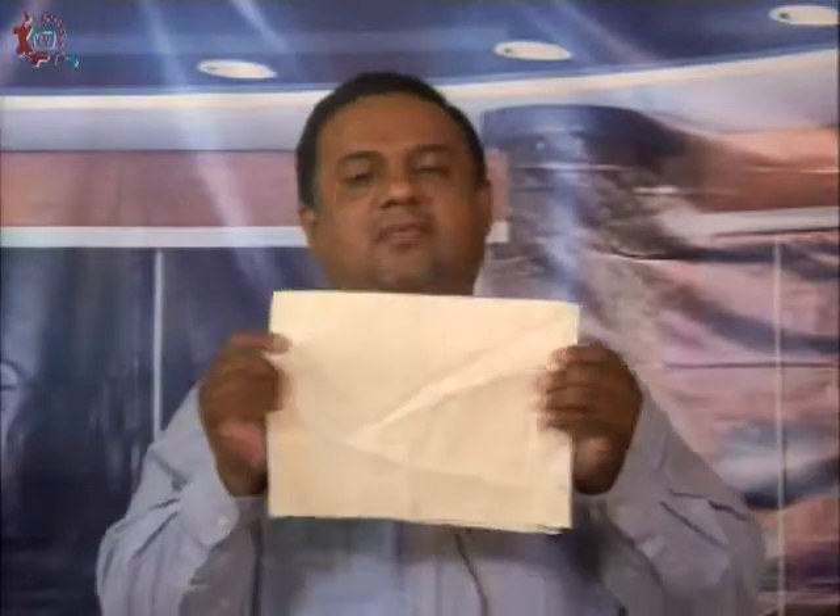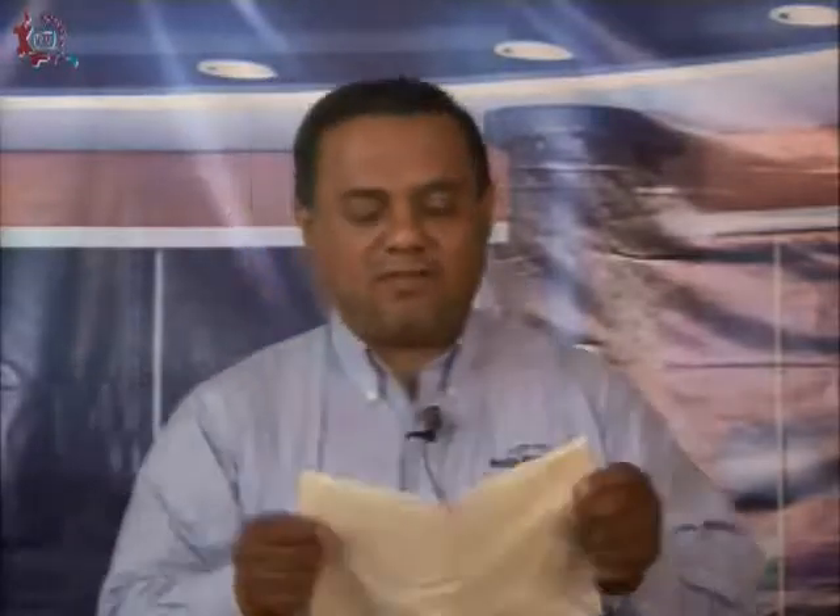What do we need to do with this fabric? First, we are going to trace rectangles measuring 21 centimeters by 28 centimeters. Why this size? Because this is the approximate size of a letter-sized sheet of paper.